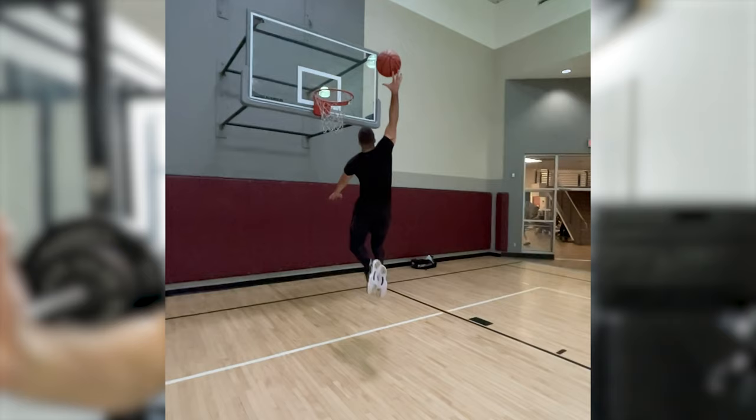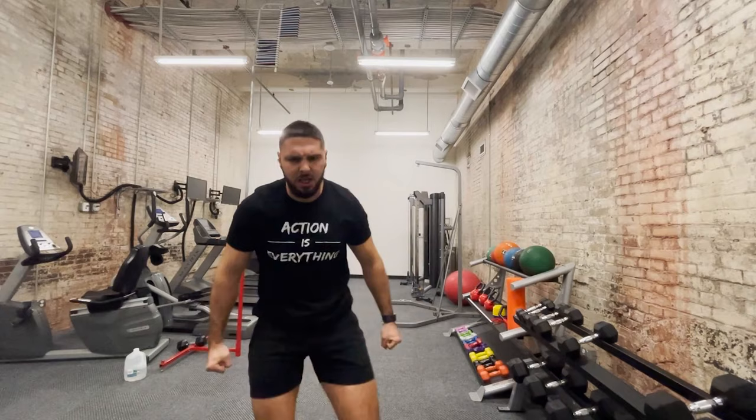Last but not least, exercise number ten — the very best plyometric you could ever do to increase your vertical jump — is jumping itself. I mean trying to dunk a basketball, low rim dunks, high object touches, touching a vertex, getting your hand as high above the rim as possible. If you want to jump higher, you need to practice your approach jumps: your right foot approach, left foot approach, right-left two-foot approach, and left-right two-foot approach. You have to practice your dunks and jumping.